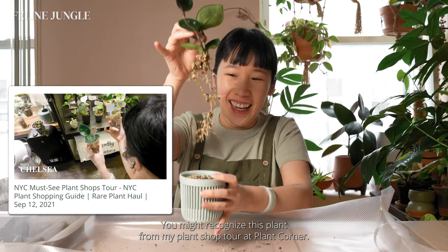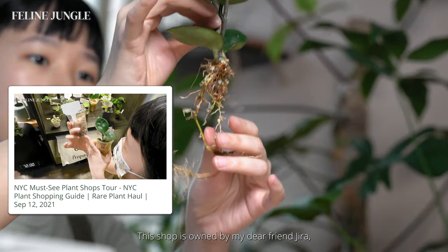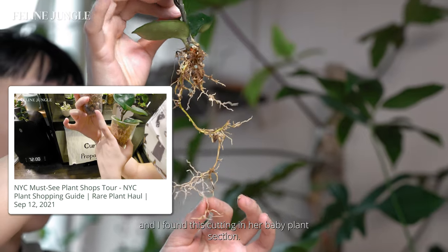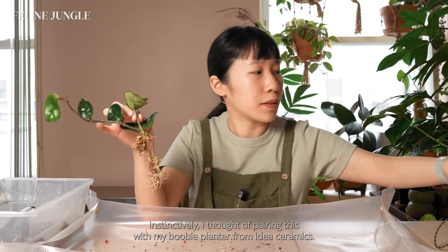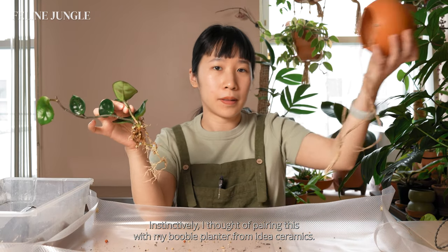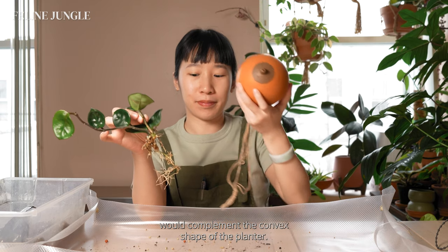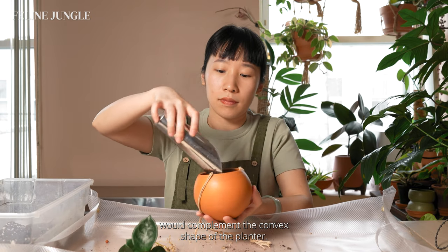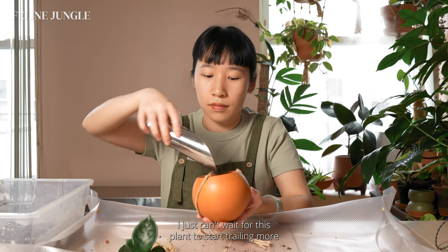Next up, I am repotting this hoya chelsea — you might recognize this plant from my plant shop tour at Plant Quarter, owned by my dear friend Jira. I found this cutting in her baby plant section. Instinctively I thought of pairing it with my booby planter from Idea Ceramics — I thought the cupped shape of the foliage would complement the convex shape of the planter. It's so cute; I can't wait for this plant to start trailing more.